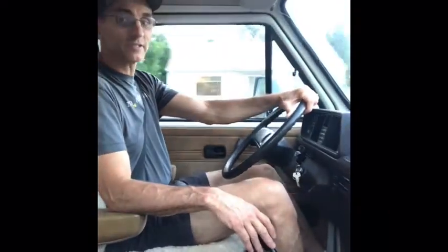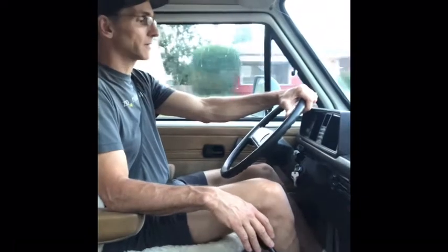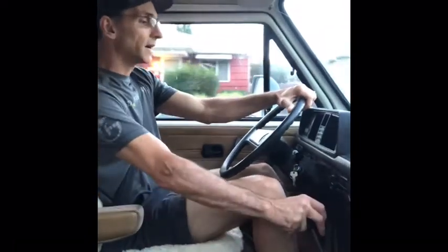It has a Subaru engine so the torque band is pretty wide, making it easy to drive and keep up with traffic. We also have upgraded brakes so the stopping is better than other Vanagons.